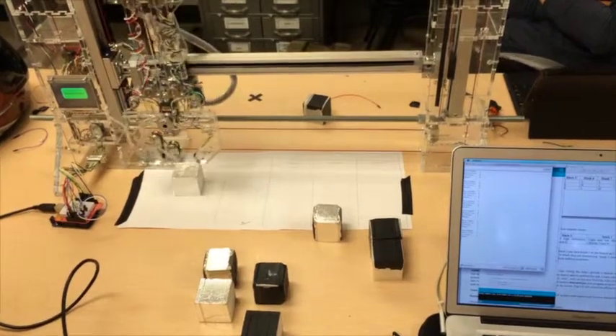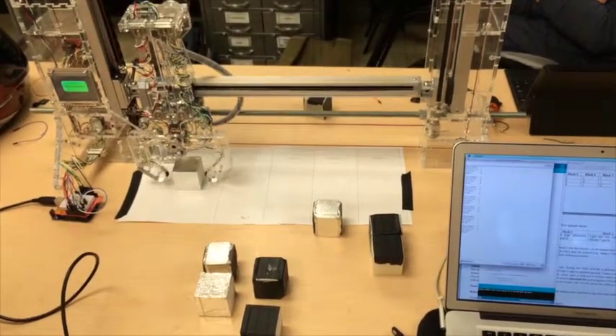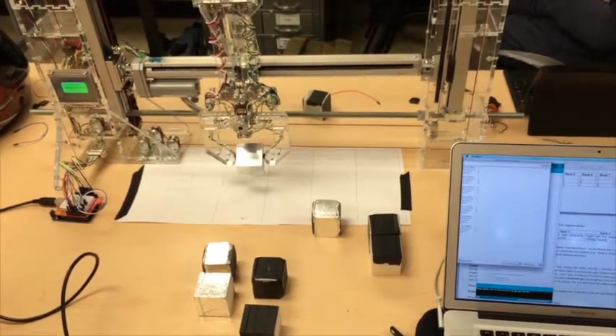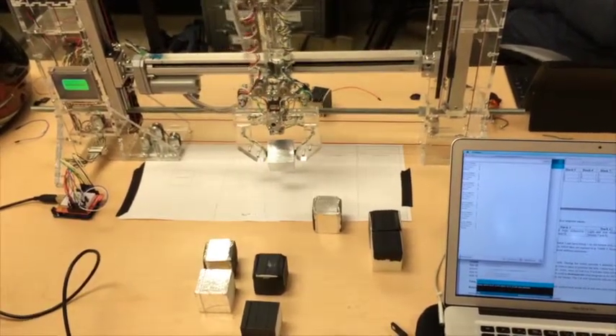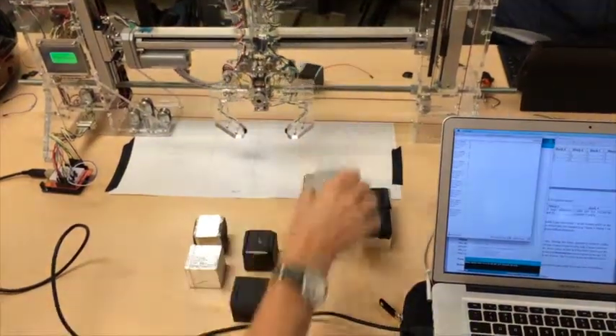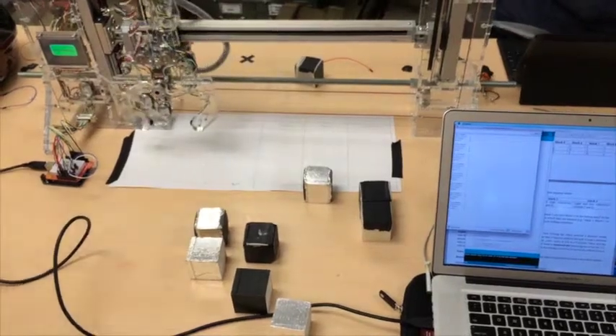An if statement at the very bottom of the looped program asks the Skyclaw if it has reached the bottom of the stack in respect to its Y position. If this certain value is met, then the Skyclaw stays at the home position above the original location of the stack. Here is a screenshot that shows all of the outputs.